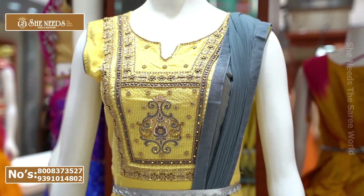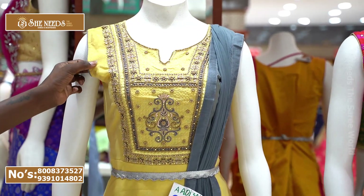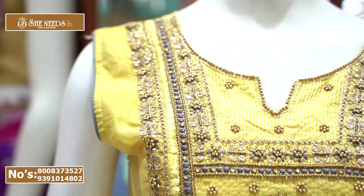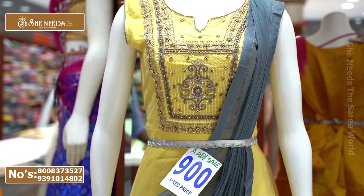The first dress is a yellow and grey color combination. We also have a front look and handwork. We also have thread work, a 3D design type, body paint, Georgette, and a dual color combination.